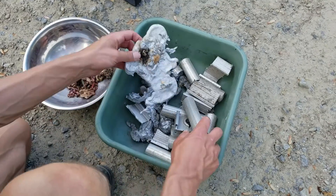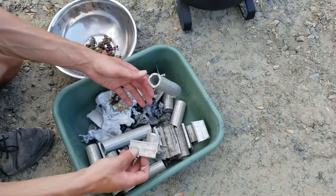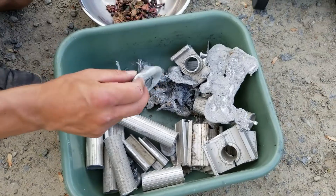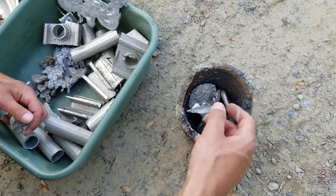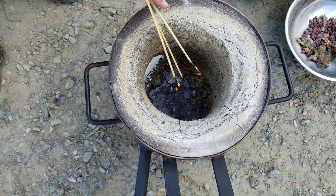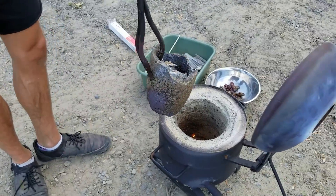We will now start the foundry with aluminum and copper. I will first pour some aluminum inside of the foundry, and after we will add copper. It will take about 20 to 30 minutes to melt the metal into lava, knowing that aluminum melts at 608 degrees Celsius.